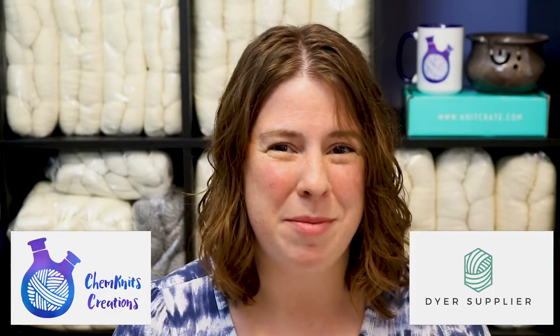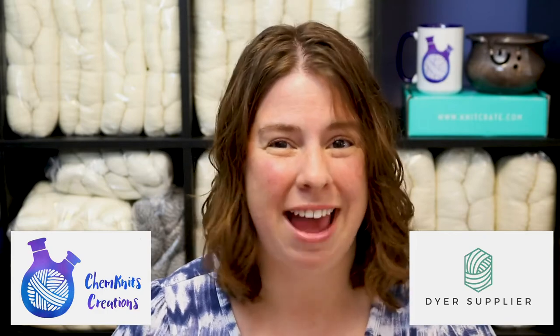Hi! I am Rebecca from ChemKnits and I'm here with Dyer Supplier to demonstrate how you can hand paint a beautiful variegated yarn with Jacquard acid dyes. There are 40 different colors of Jacquard acid dyes and you can find all of them on the Dyer Supplier website. But don't worry, you don't need all 40. With a couple of primary and maybe some secondary colors, you can mix almost any color that you want.